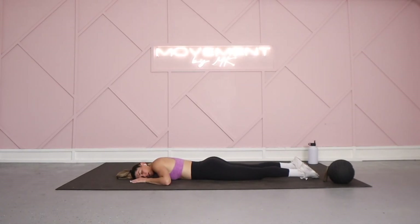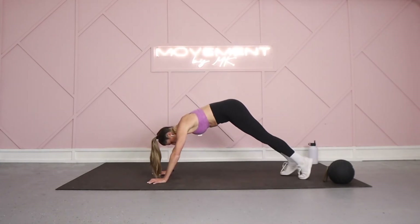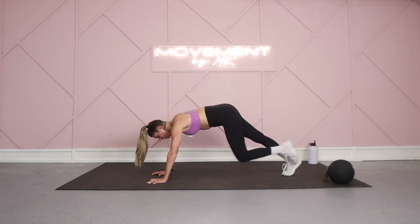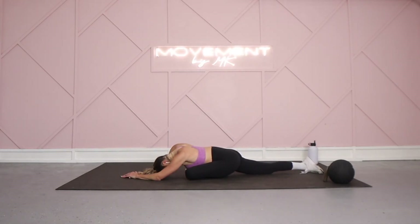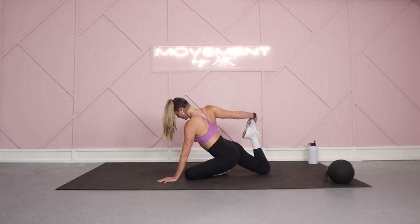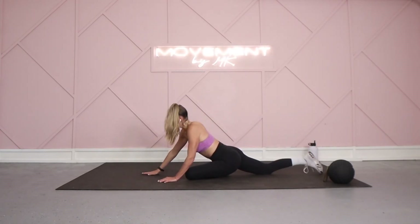Coming back into that cobra position, lifting yourself up into a nice flat back. Bring that left leg high to open up that hip. When it feels right, we're going to pass it all the way through, coming down into pigeon — your forearms are going to come down on the mat. Same as we just did in that laying position: if it feels okay, feel free to reach behind you for that foot. If that's not in your practice, you can stay down on the mat. Release down when it feels right.